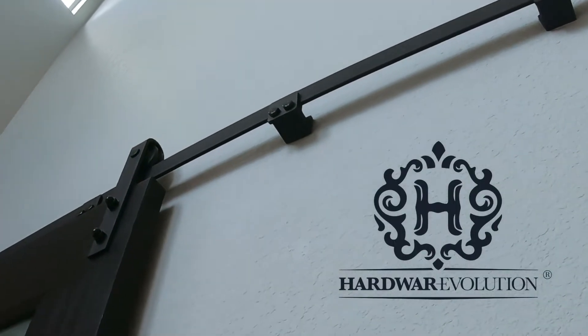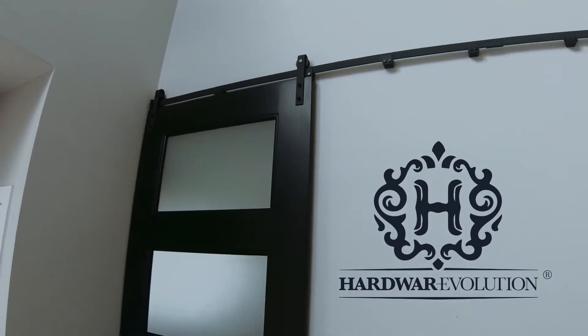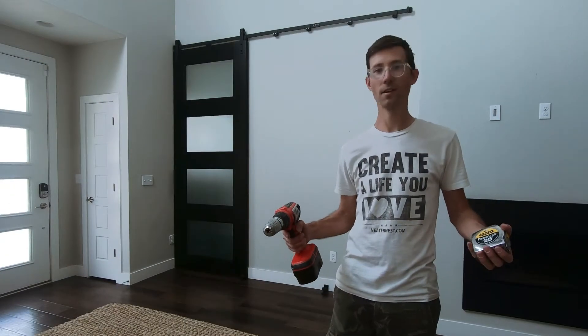Finally, a bracket designed for flexible stud spacing. Introducing the Freedom Clamp from Hardware Evolution. I'm Eric from Neater Nest, and today I'm going to show you how to install a barn door like this. Let's get started.